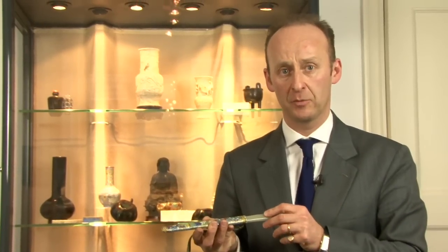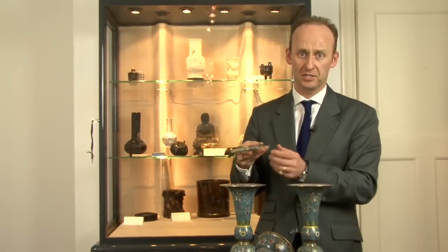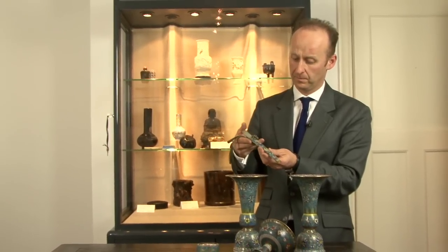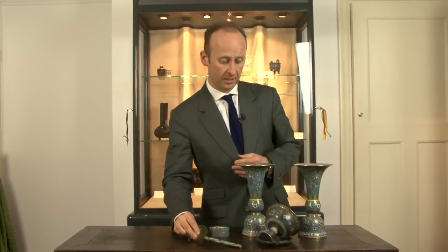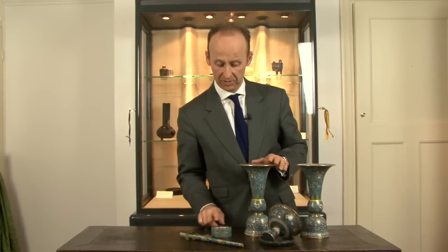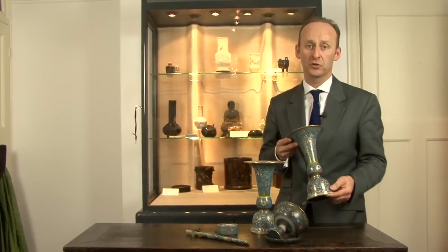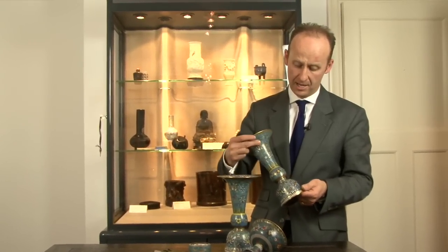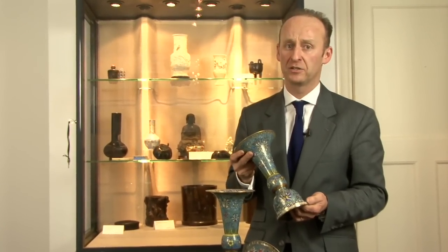The group of objects we have here on the table cover a period of approximately 300 years in their production, showing that cloisonné enamel was a very popular medium for artists in China to work in. So from a temple vase to a small trinket or a dagger, it gives the collector a lot of choice in forming a very interesting collection in this one field alone.